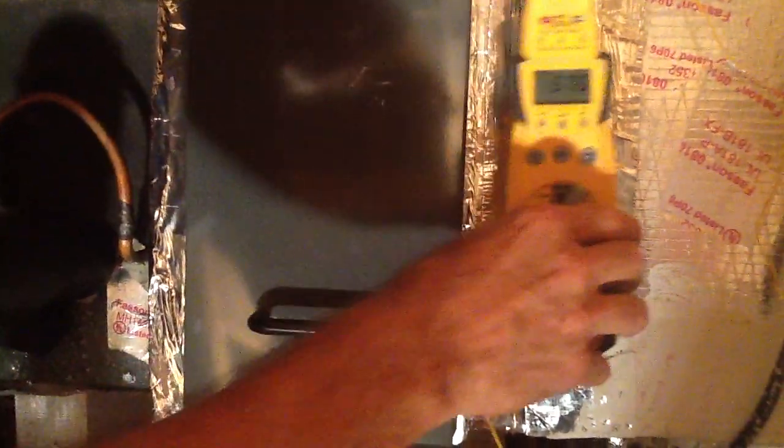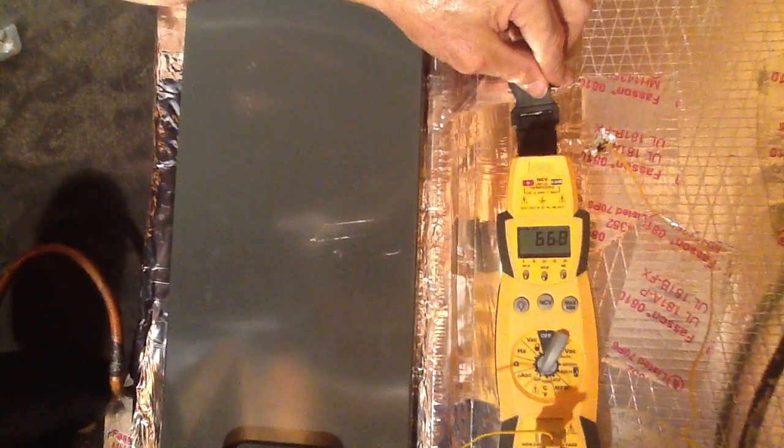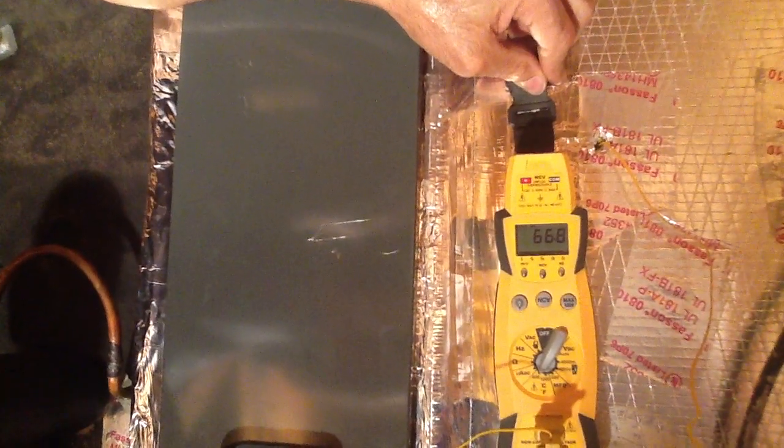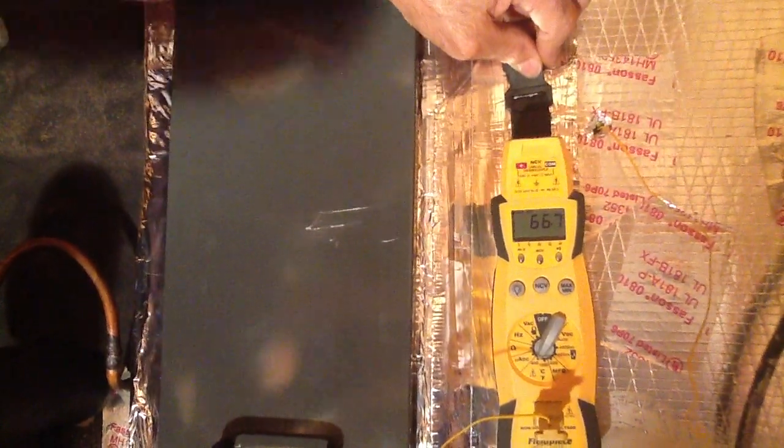We're going into the return. I'm going to go about halfway into the return here so I get a good cross flow of air. See how quickly it's dropping? The return air temperature is about 66.8, 67 degrees — that's return air. Now let's go to supply air.